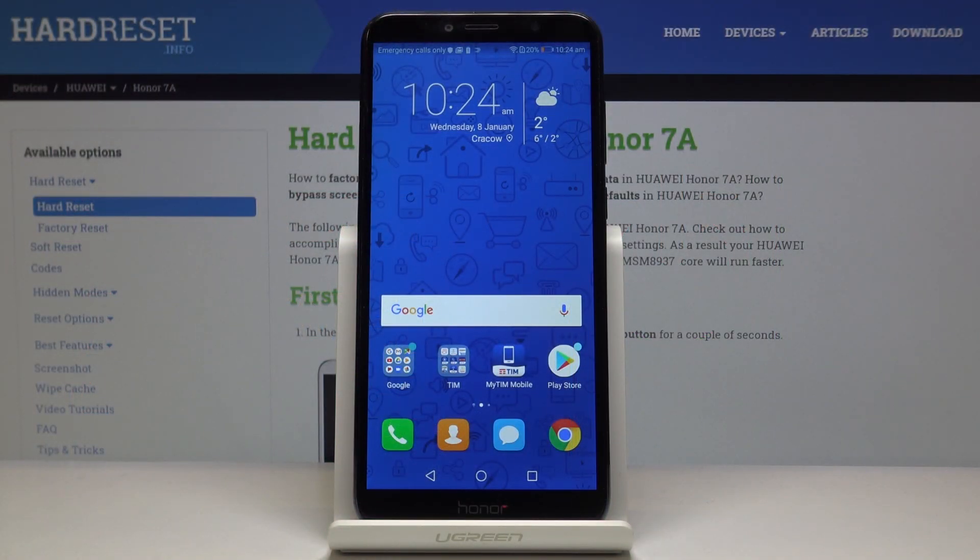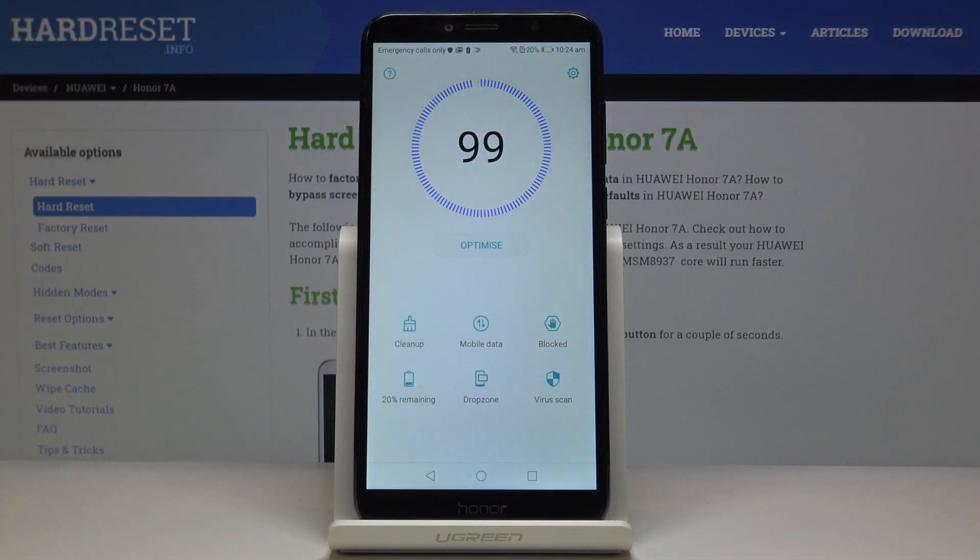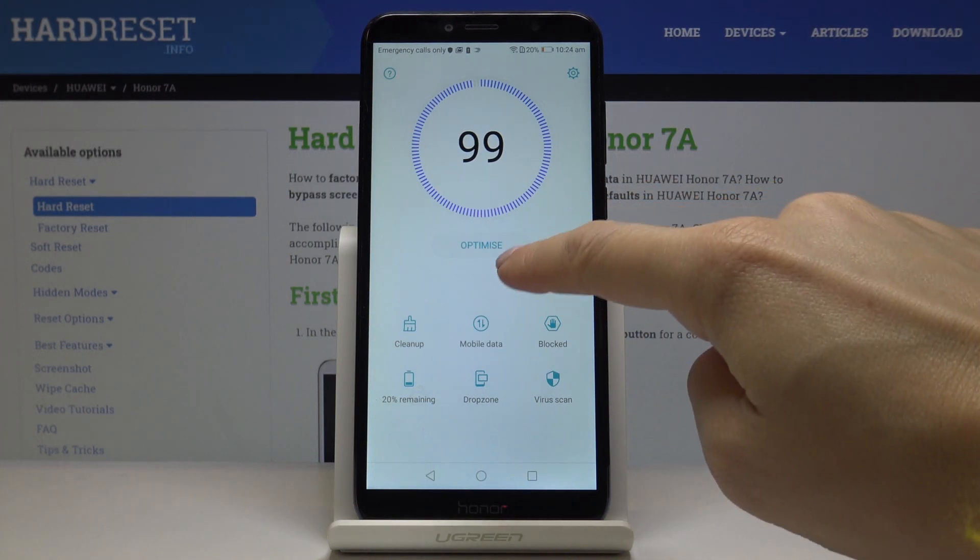Here I've got Honor 7a and let me show you how to speed up this device. First, you have to locate and open PhoneManager — in my case it's here — and let's start by clicking on the Optimize tab.